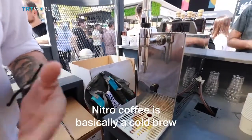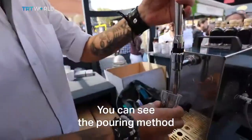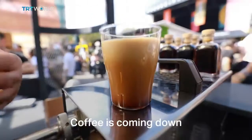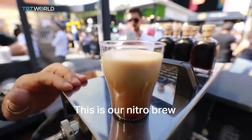Nitro coffee is basically a cold brew with nitrogen in it. The nitrogen gases it. You can see the pouring method — the coffee is coming down, it's going to turn into a nice black liquid underneath and you're going to get a nice little beer head on it. This is our nitro brew.